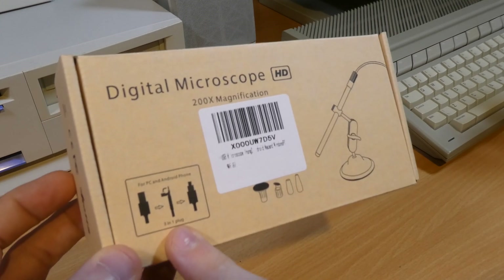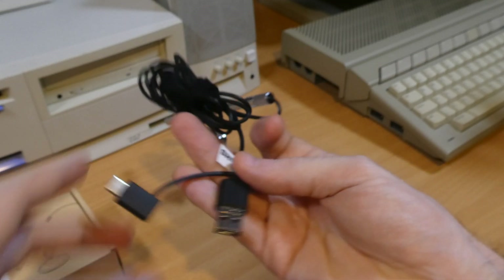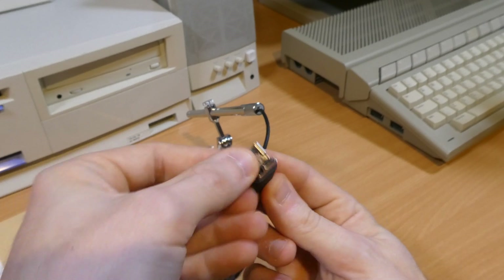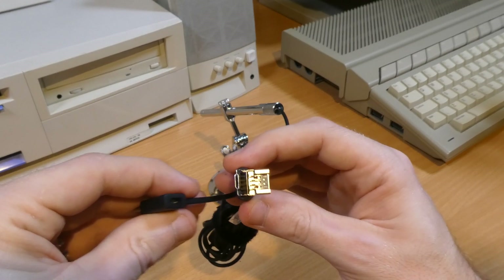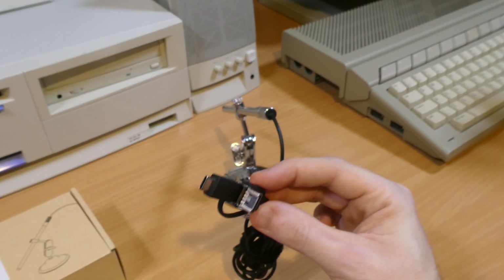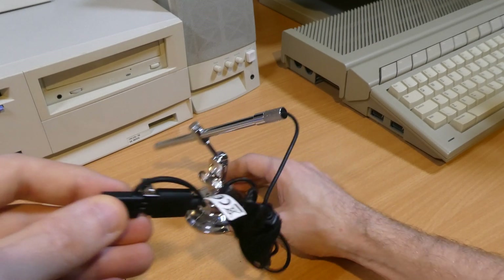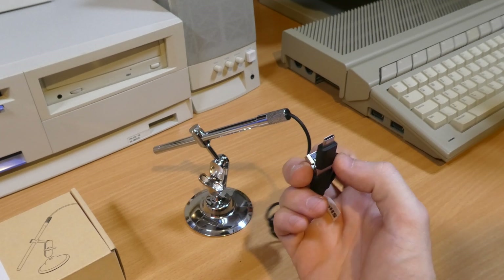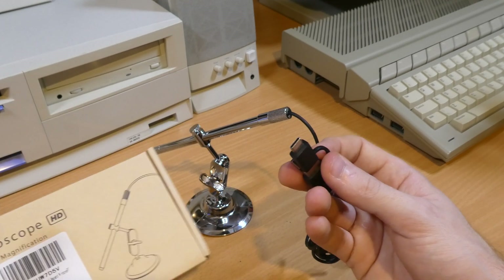It also has a 3-in-1 plug, and I'll just show you that because I thought it was really, really clever — I've never come across one of these before. So it has this standard-looking USB plug, but then this part actually hinges open and that is a micro USB. It also has this adapter attached which plugs onto there — the cool thing is I used my PC to record the footage in that video, but this means you can actually use it with an Android phone. It only mentions Android compatibility on the box.